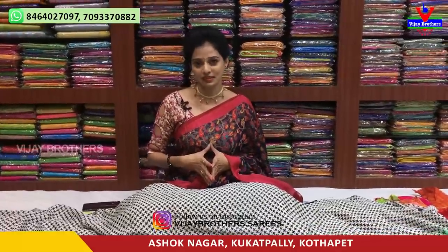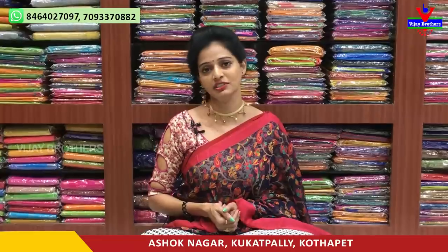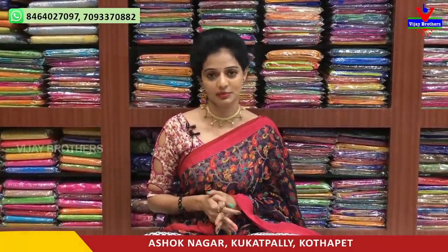Hi viewers, welcome to Vijay Brothers. Today, we will start with our party wear collections. We will also have a reasonable amount available. We will also mention the rates and wholesale rates. Now, we are in Vijay Brothers.